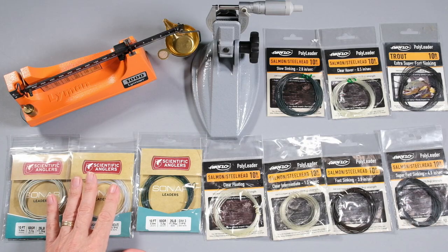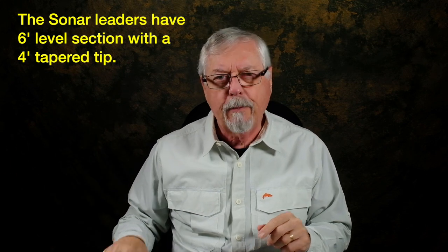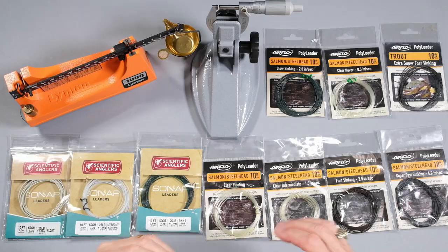In terms of taper, they are different as well. The sonar have a level section, six foot long, then four foot of taper. In the polyleader, you've got a one foot level, then seven foot of taper, and then two foot level for the tip. Functionally, it's not going to make a huge difference — you're probably not going to see a lot of difference in how they perform. But you will get marginally smoother casts out of the polyleaders because of the longer taper, and you'll probably get a little bit better turnover with the sonar because of its level section and taper tip.